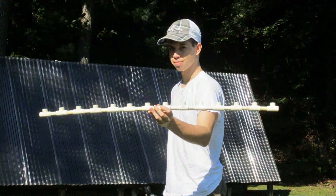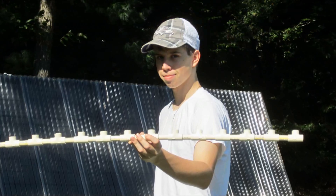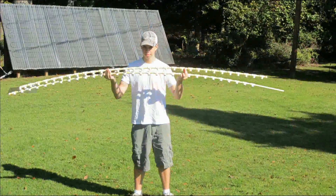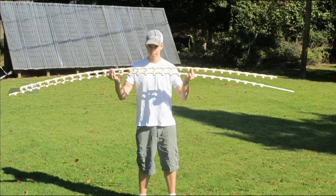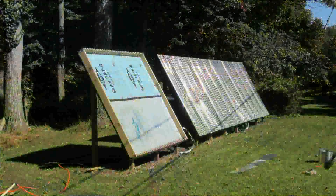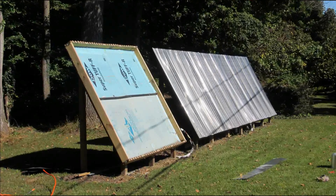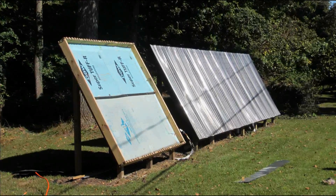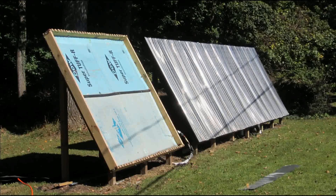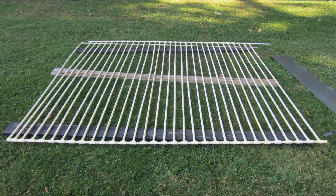Here Brad is holding one of the headers we've started gluing together — it's about halfway done. Brad is also our chief recorder for all these videos. Now we have both headers complete, each just under eight feet wide, and we're ready to start attaching the risers. Here's the frame the completed assembly will go in — it's backed with poly-iso insulation. Always use poly-iso in a collector because it can withstand the high temperatures we experience; other types of insulation will actually melt.